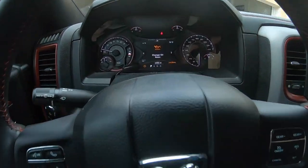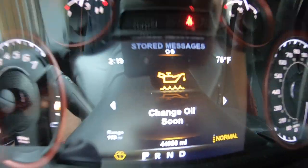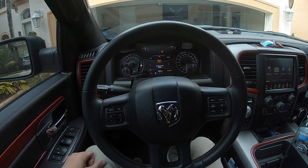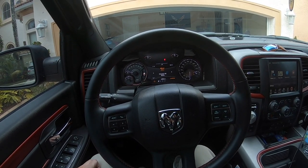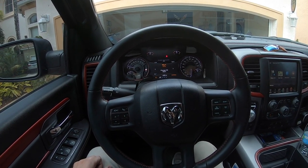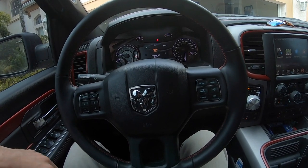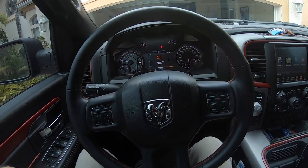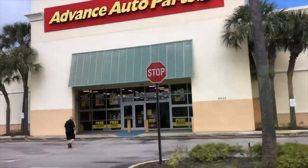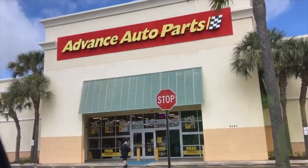We're going to be doing an oil change today on the Rebel. We're going to drive over to Advanced Auto Parts right now. I'm going to show you which oil you need for the Rebel, which filter you need, and then just a basic overview of how to do it — step by step. It's very simple. Let's go in there and get the oil, filter, and whatever else we need.